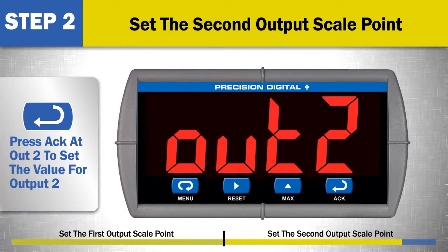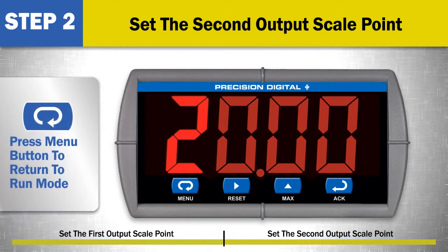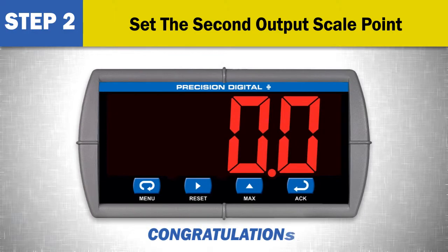Press the ACK button again at OUT2 to set the output 2 value in milliamps. For most applications, the default value of 20 milliamps is sufficient. Press the menu button to return to run mode. Congratulations! You have just programmed the 4 to 20 milliamp analog output on a Precision Digital PD765 Trident Series meter.